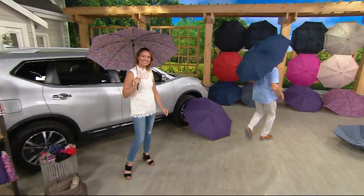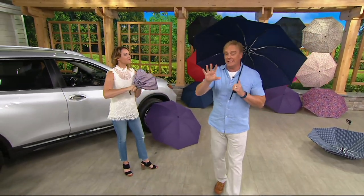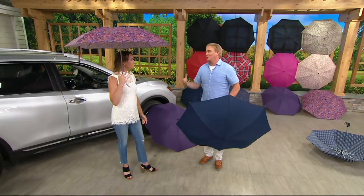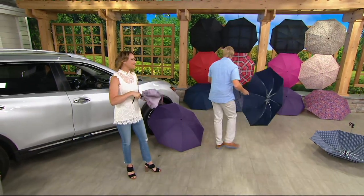Remember when I said 400 people were shopping? Make it 3,000. This thing is an amazing, cool item that is made for QVC. Absolutely — we can demonstrate it, you can't get it anywhere else, and it works.